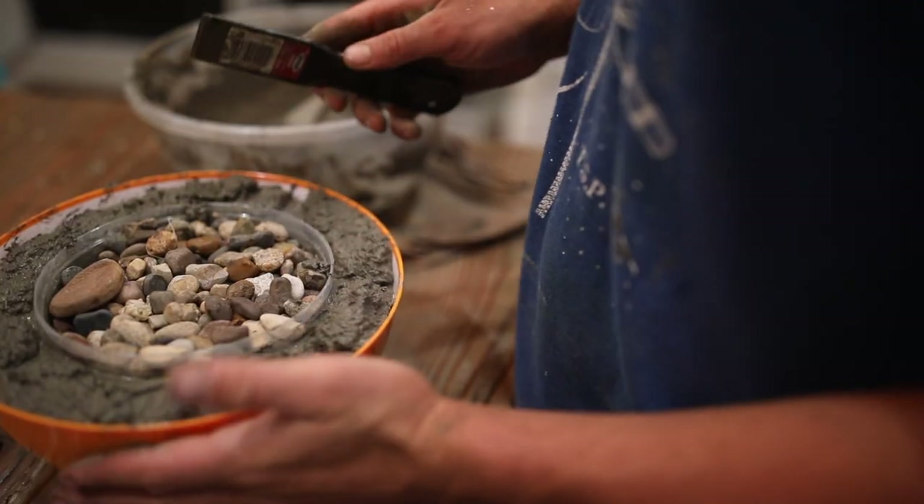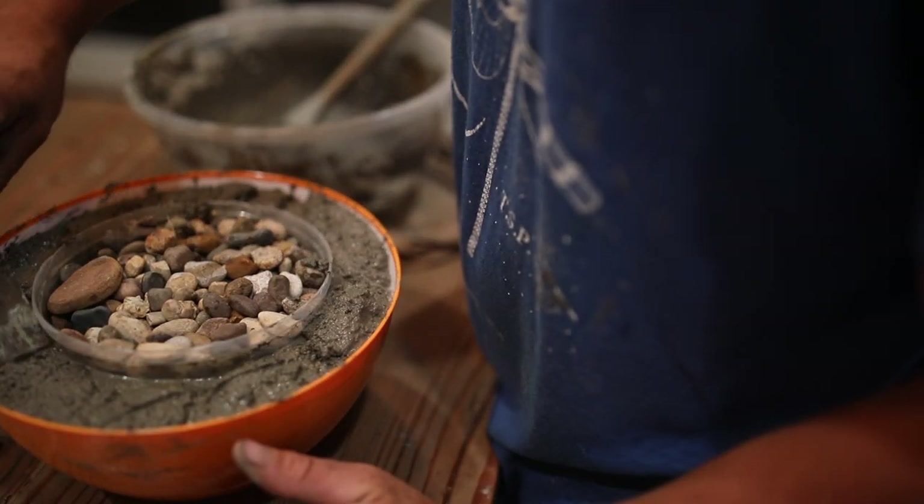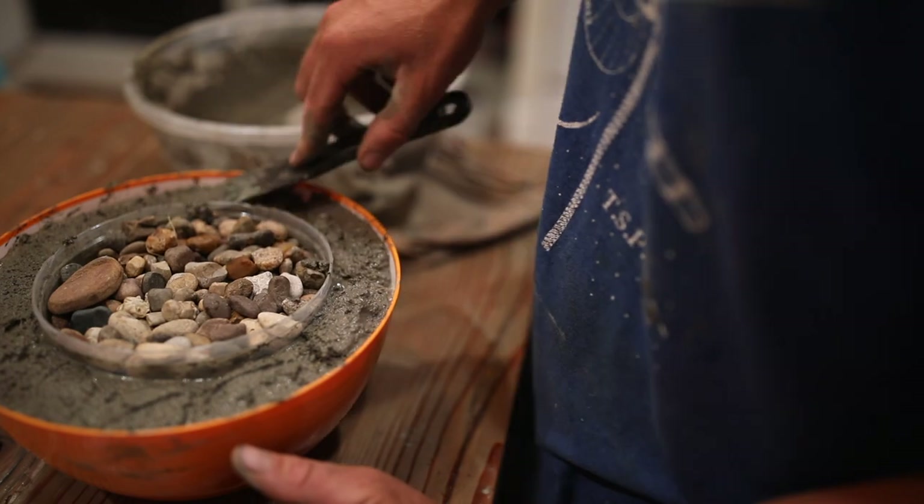My husband used a small trowel — just the right width — to make it even all the way around. You could use a larger bowl and have a smaller rim, but I wanted a really nice thick rim. After making everything smooth and even, we let it sit for 24 hours.